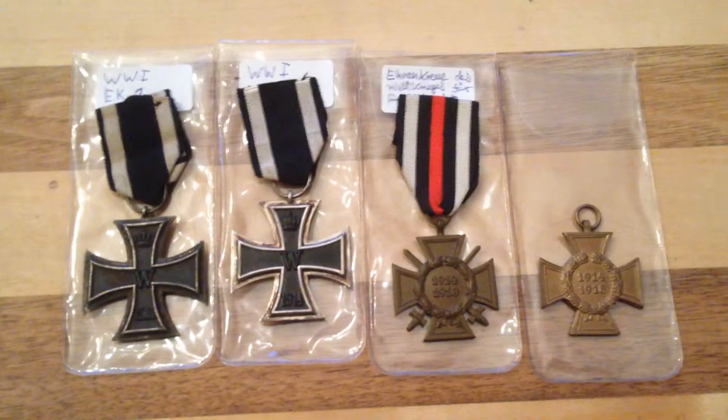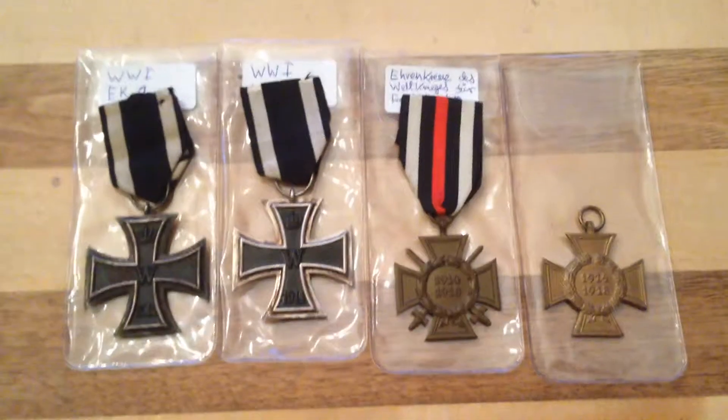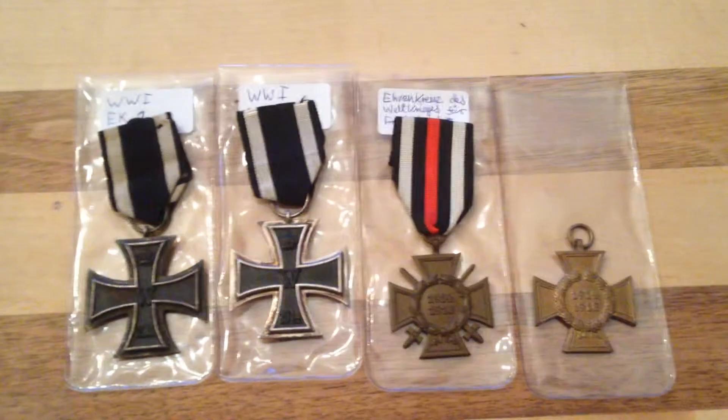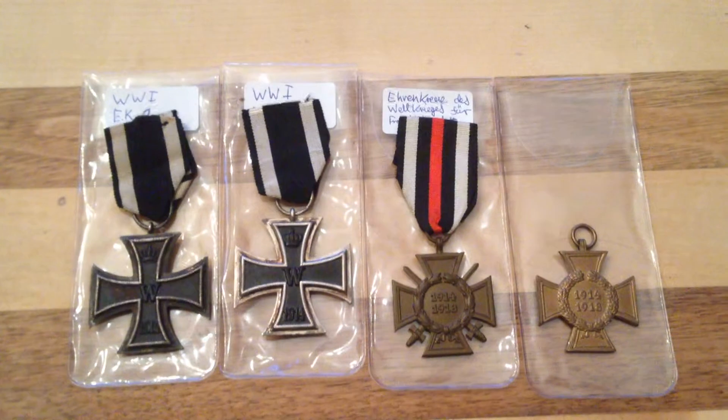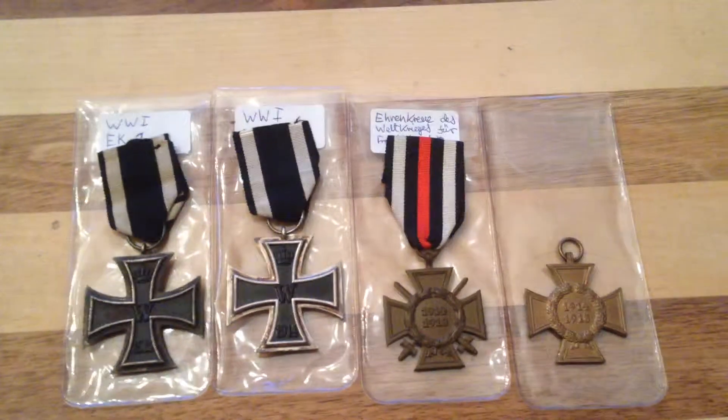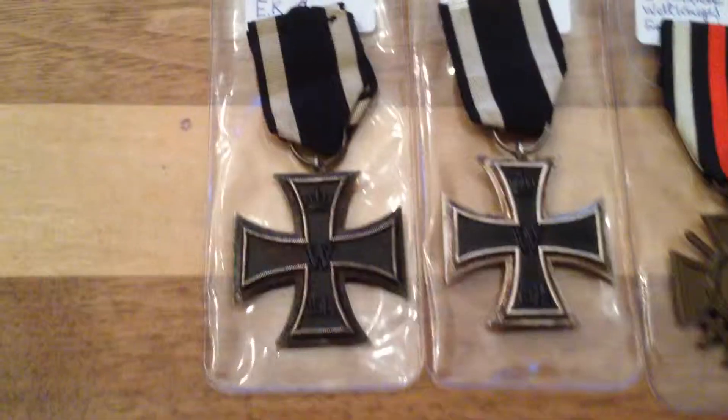Hello YouTube, this is another video about my medals. These are German medals from World War I, or they commemorate World War I. There are four medals and we'll start off with these two.